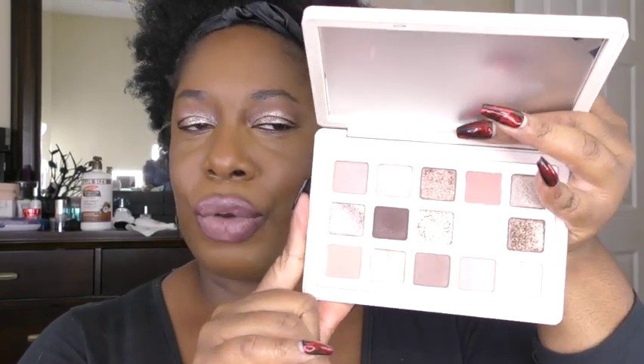Here's the finished look. So let's talk about the Natasha Denona I Need a Nude palette. After using this — I think I've done a total of three looks — I don't need a nude. Or at least I don't need this nude. This one is not my favorite Natasha Denona palette. I don't feel like I'm enjoying the new formula as much, mainly because I like a very opaque shimmer. These to me seem to work better as toppers on my skin, and I don't really like toppers. I think it's pretty and you can get super pretty soft looks with it, but I'm just not that much of a fan.